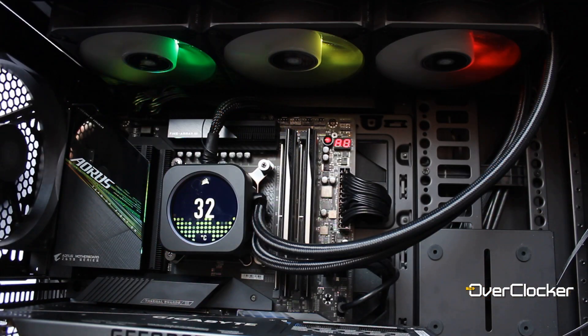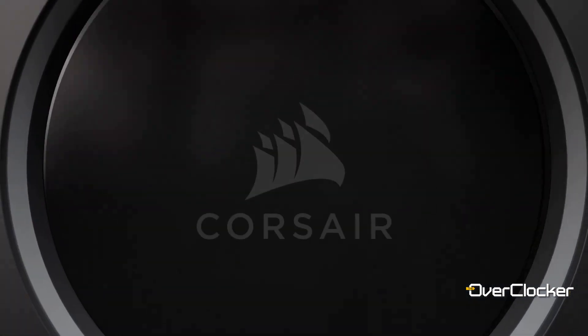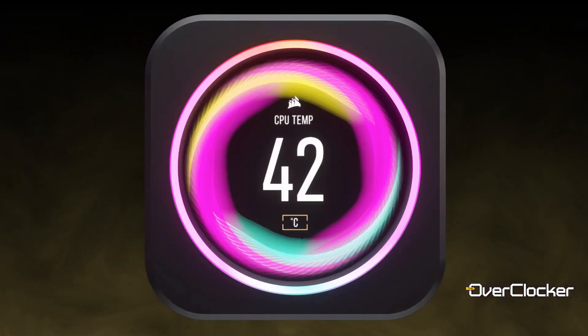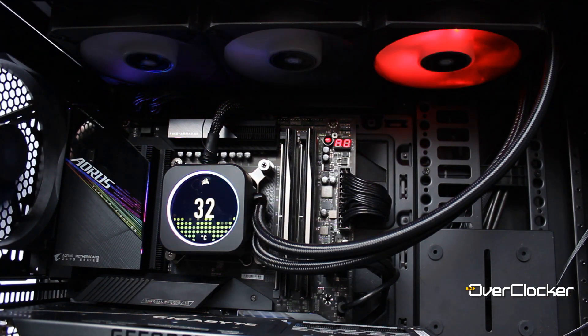This LCD is the centerpiece of the entire product. What we're looking at is a 480x480 IPS display, 24-bit. Around the display there's a ring with 28 LEDs. These LEDs are programmable and can be configured separately from what you're seeing on the LCD, so there's more than just the LCD itself.